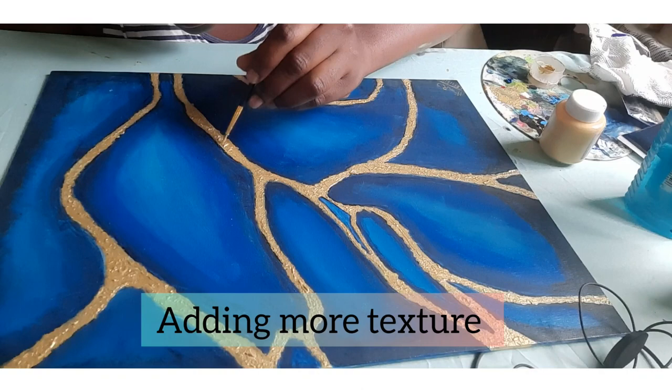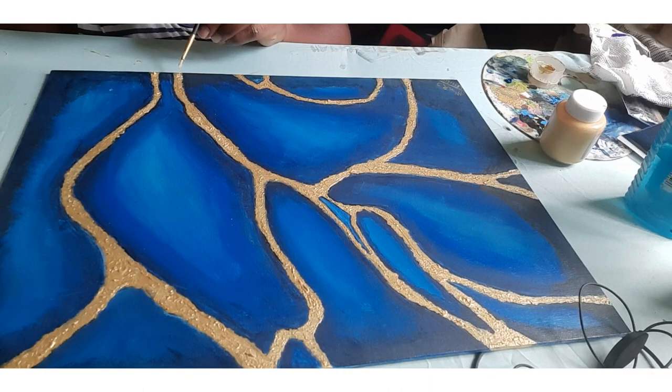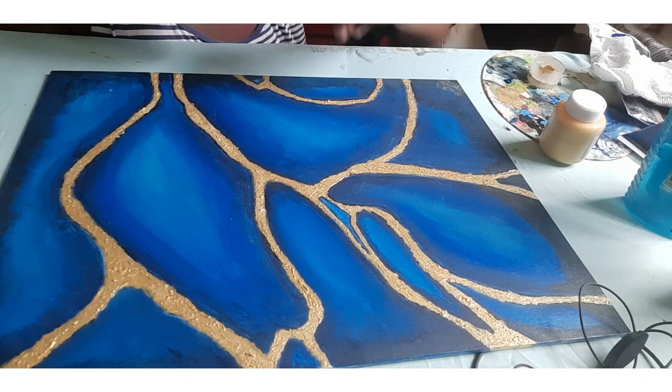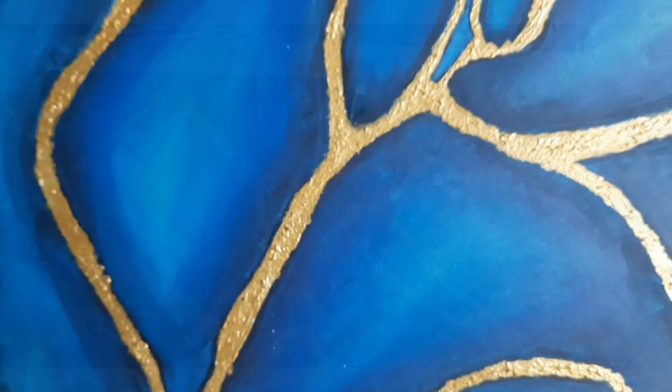As you watch, don't forget that the message behind this whole collection is to embrace your imperfections. Embrace your flaws. There you have it — the completed version. The gold represents your imperfections, the gold represents your flaws. So embrace them. They're what makes you beautiful.